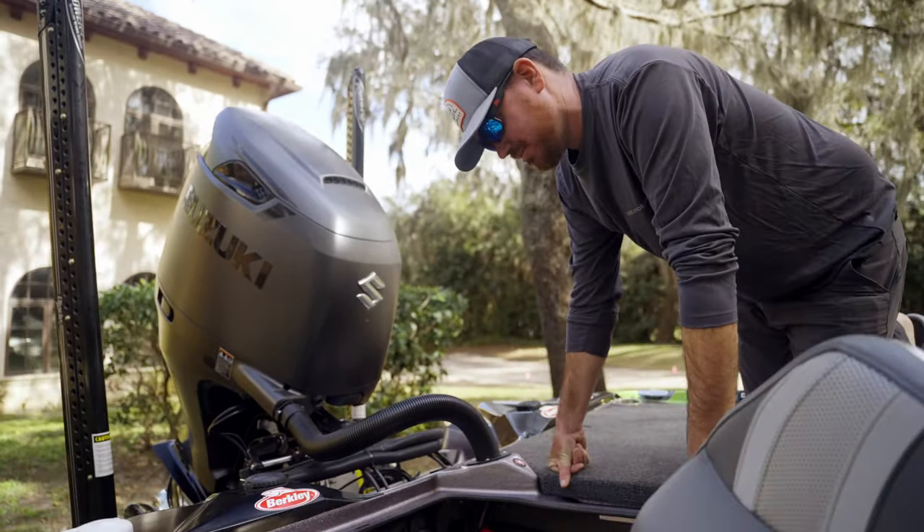This Bass Cat Puma STS has two tanks — roughly 31 gallons each. That's a little more fuel than your traditional Puma and Era, which were 26-gallon tanks. Having that extra fuel capacity is big when you're fishing places like the St. Lawrence River where you're making really long runs, or like a tournament down in South Texas where I was running all the way to Houston, which was a really long run.